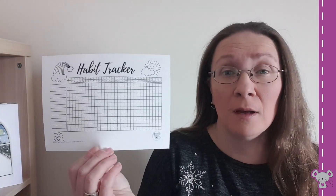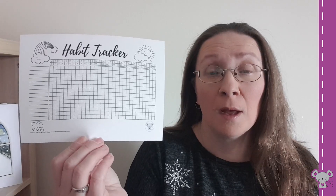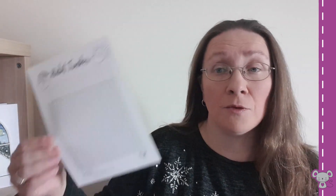I've got a habit tracker. It's got nice little rainbows and clouds without the word April, and that's in landscape and I've also got it in portrait. So there's those two, and then with the word April if you want to use this for April — the same portrait and landscape. So that's the habit trackers that are available.